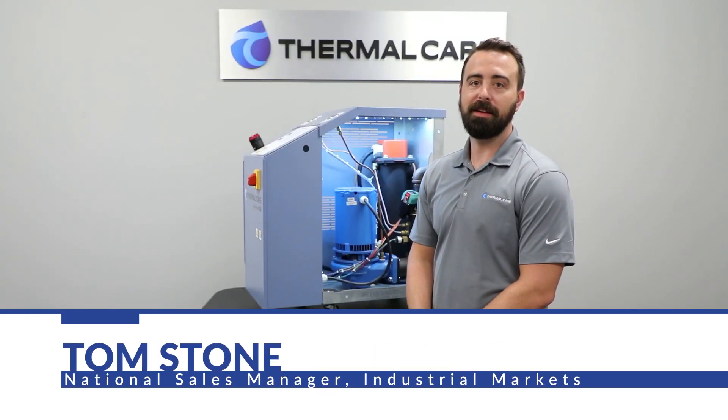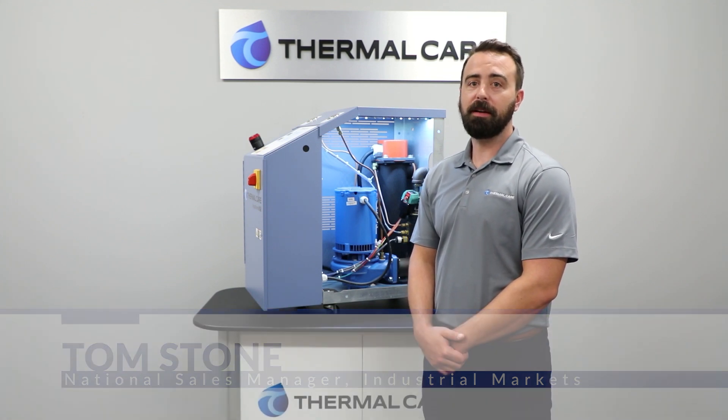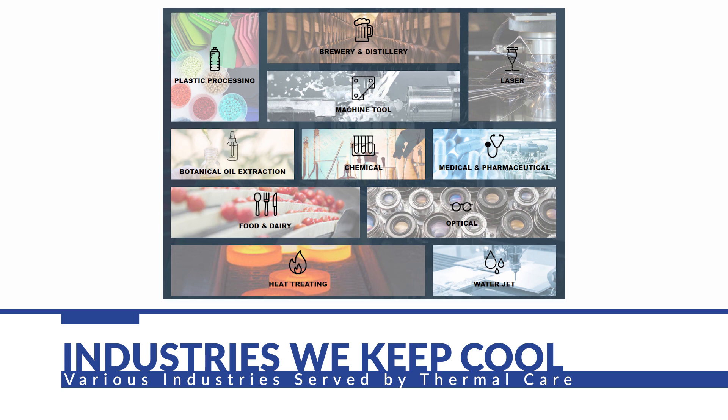Hi, I'm Tom Stone, the National Sales Manager of Industrial Markets for Thermal Care. Thermal Care has been in the process cooling and temperature control business for over 50 years, serving 50 different industries.